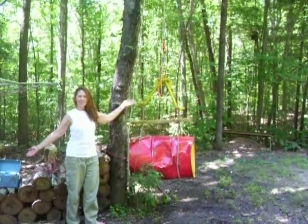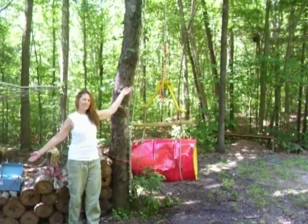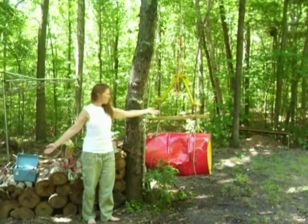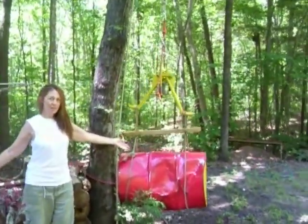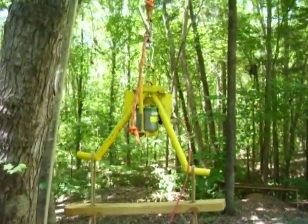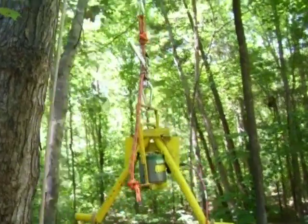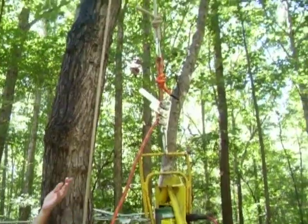This is my static load test using a piece of arborist rope, and I have my aura sender on it. I've suspended a 55-gallon drum off of a load cell, full of water — I filled it. I'll give a little bit of a close-up here. There's the load cell, and you can see the 13-millimeter rope, and you can see the sender hanging on it, suspended above.